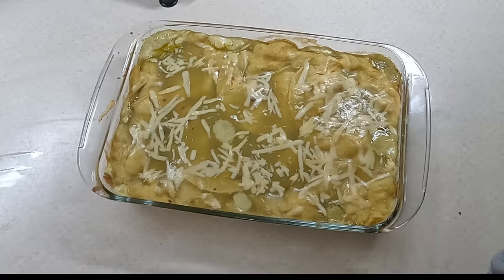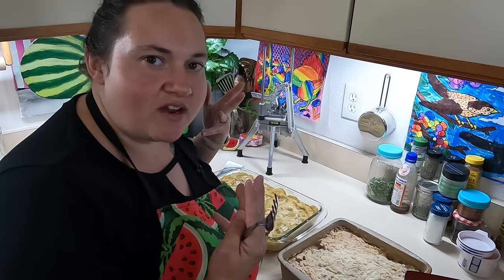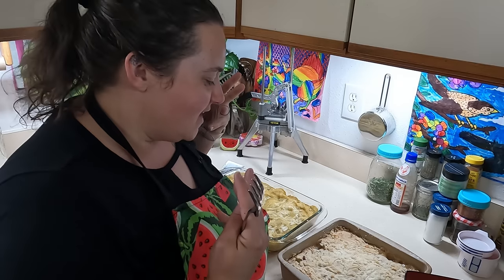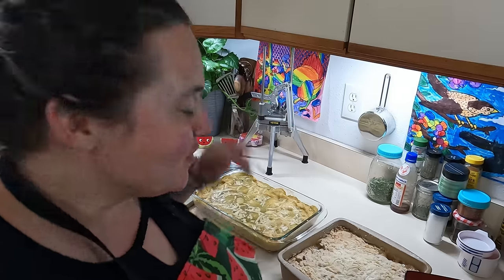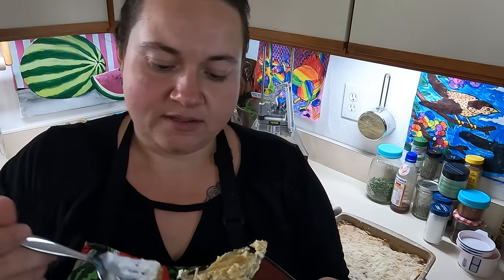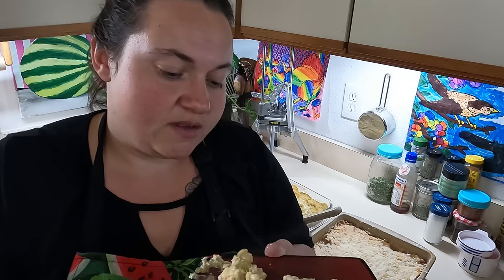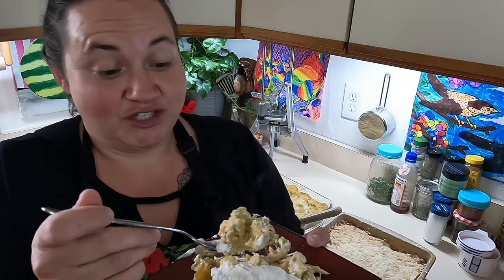That looks done to me — I like that bubblage. We're gonna let that cool down. This smells amazing — you get that green verde sauce and then there's also a strawberry rhubarb sweet cake nearby. They both smell delicious. Let's break into this casserole. The kids are listening to My Singing Monsters on YouTube. Looks pretty good — my center looks really creamy. The queso and cream cheese look super hot and steamy — this is the closest thing I get to a spa day.